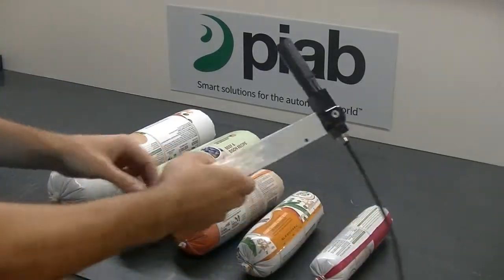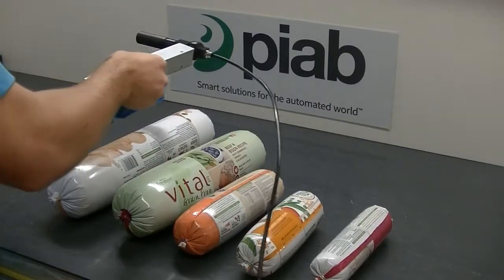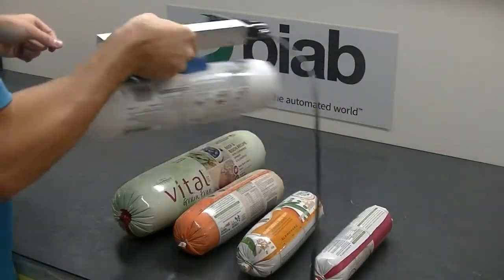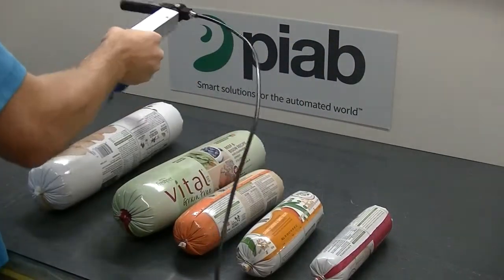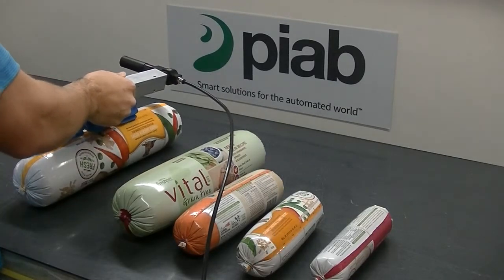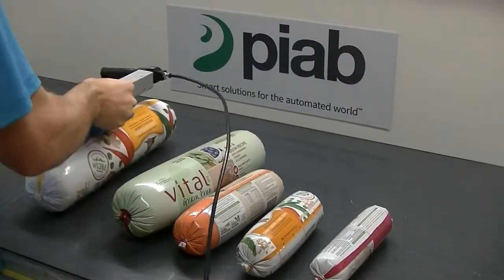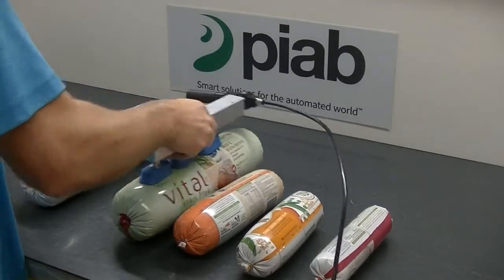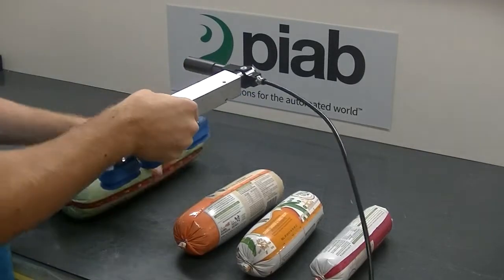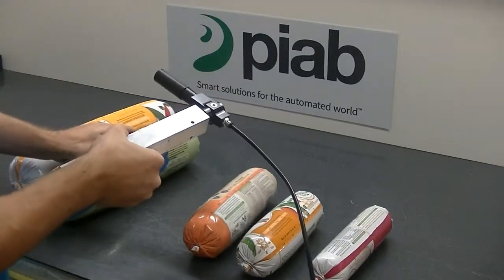Let's go ahead and test this now. Starting with the larger one, grabbing in the middle — we get a good strong hold, can move it around, pick it up, and set it back down. I'll even pick up on the seam to see how well that does. Similar performance. Then I'll pick up on the seam on this one as well.